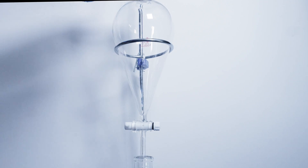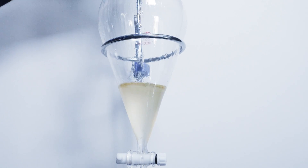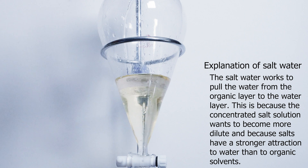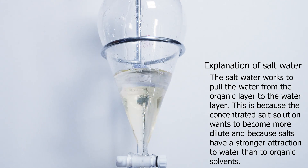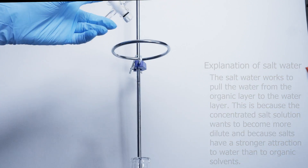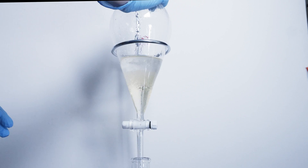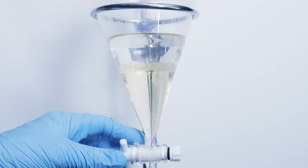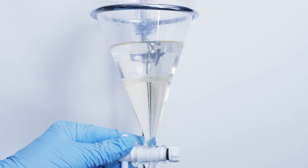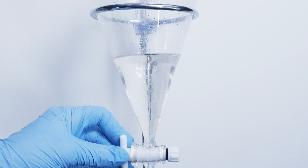Once I clean my separatory funnel I pour all of the DCM back in, which is naturally cloudy because of impurities. Following this I add some extremely cold and super saturated salt water. This will help to further dry the DCM from any water or other impurities within it — and instantly it starts to clear up when I add the super saturated salt water. I cap, shake, and vent my funnel just like before, and afterwards we can really see how much it cleaned up. I then drained my DCM into a flask filled with molecular sieves, but honestly I used too many sieves and they absorbed about 30% of my DCM. These sieves are meant to dry the DCM further from any remaining water, however it was clear to me that too many sieves was an issue.